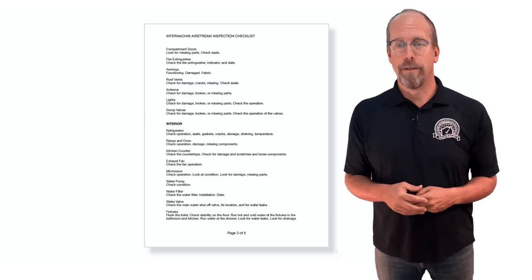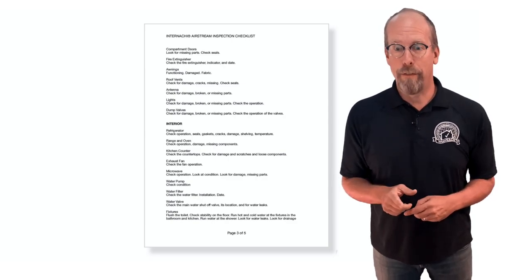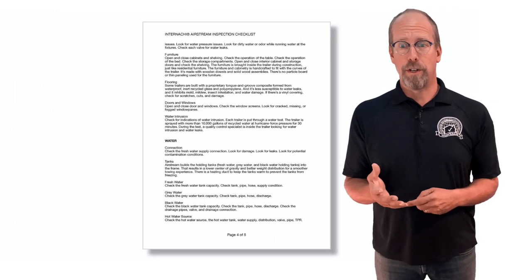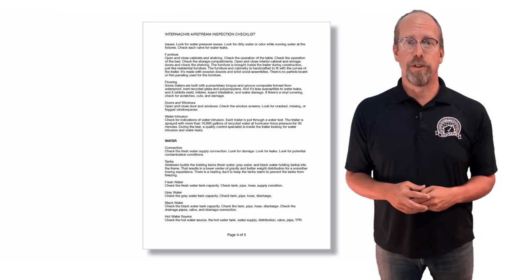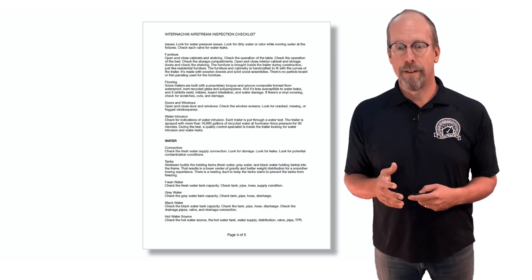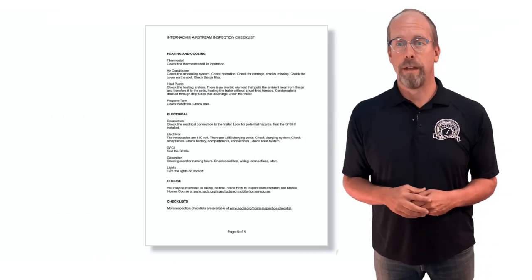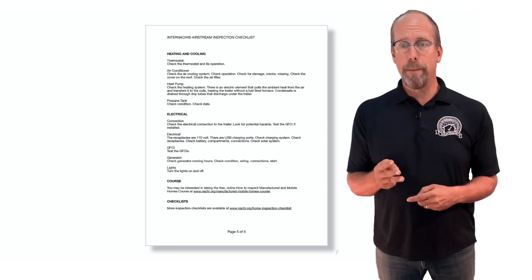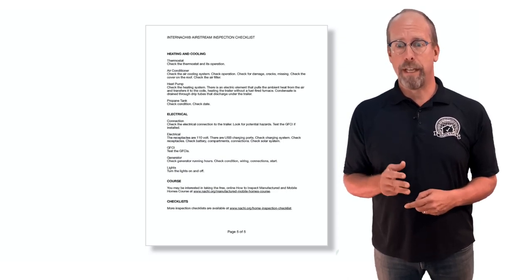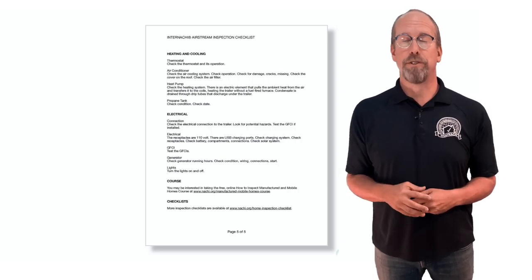Then go to the interior: refrigerator, range and oven, kitchen counters, exhaust fan, microwave, water pump, water filter, water valve, fixtures, furniture, flooring, doors and windows, and look for water intrusion. For water systems: the connection, fresh water tank, gray water, black water, and hot water source. Then heating and cooling: thermostat, air conditioner, heat pump, and propane tank. Finally, electrical: the connection, receptacles, GFCI, generator, and lights.